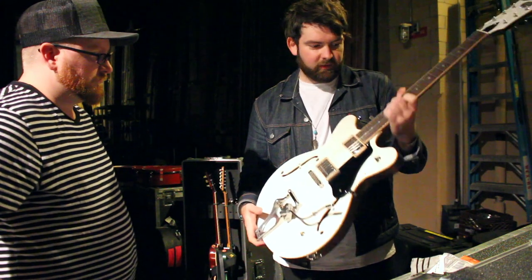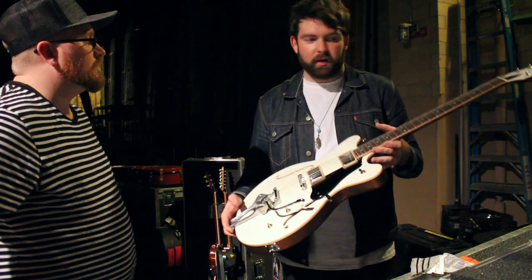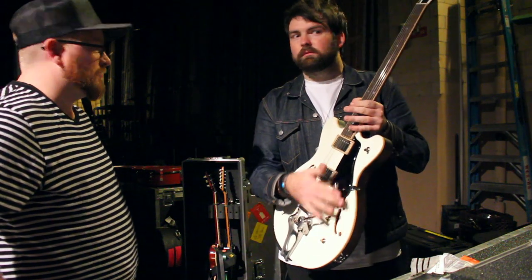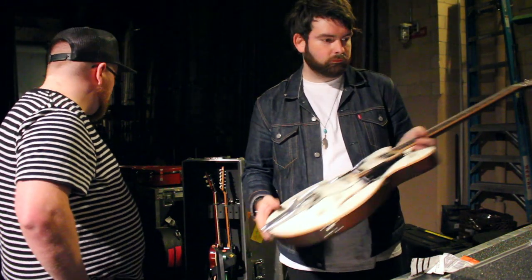These things are really fun to play — they feel really sturdy, resonate really well, and they're just rock and roll machines. Cool — you've got about three other guitars back here. Tell us a little bit about these.